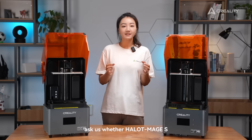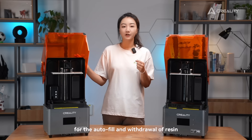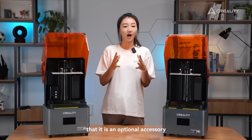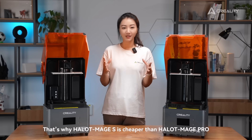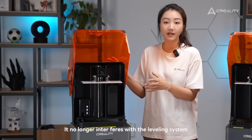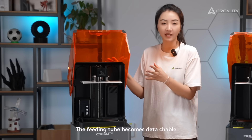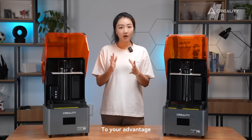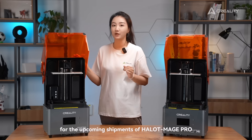Many people ask us whether HelloMage S has a smart resin pump like HelloMage Pro for auto-fill and withdrawal of resin. The answer is yes — it is an optional accessory. That's also why HelloMage S is cheaper than HelloMage Pro. We have upgraded the resin pump a lot. It is no longer interfering with the leveling system. Moreover, the feeding tube becomes detachable, making it easier to install a new bottle of resin. To your advantage, the new resin pump is valid for upcoming shipments of HelloMage Pro as well.